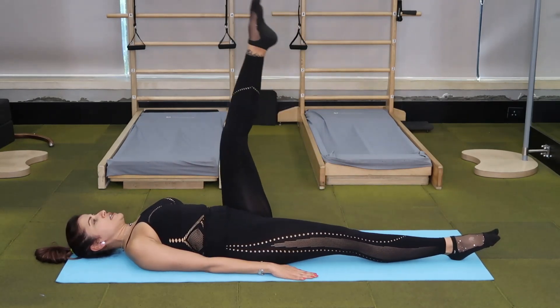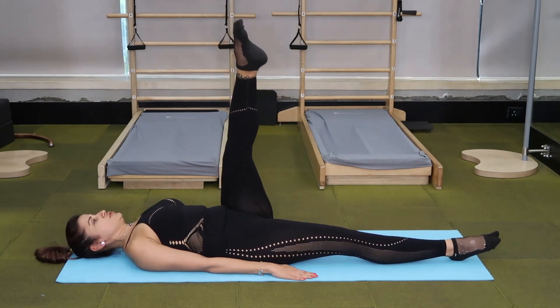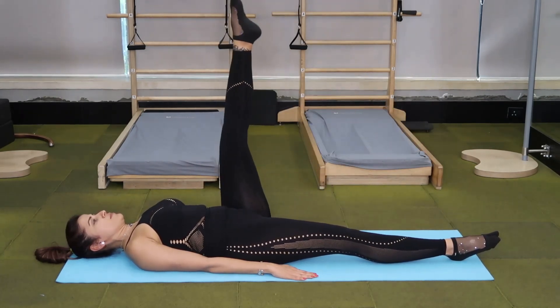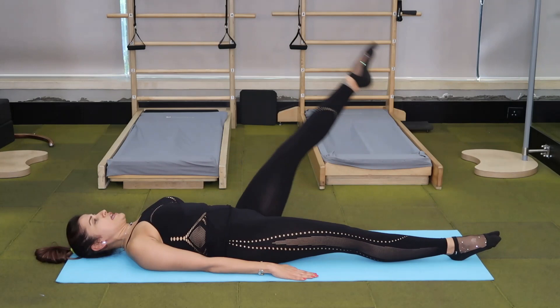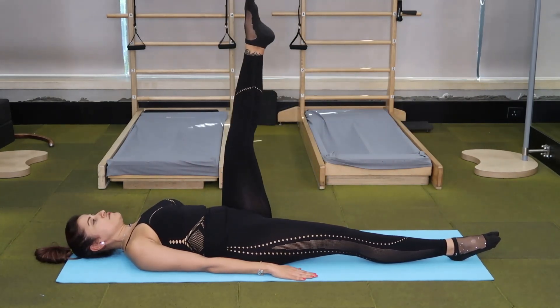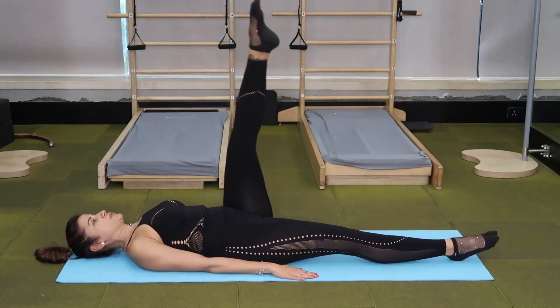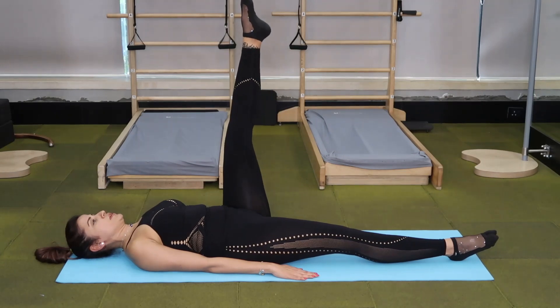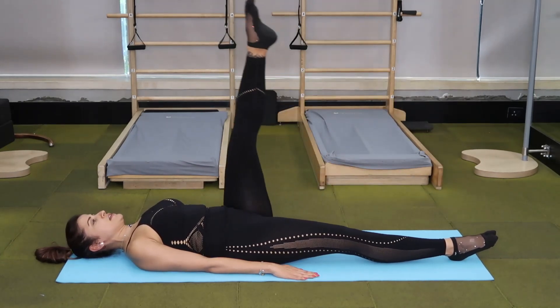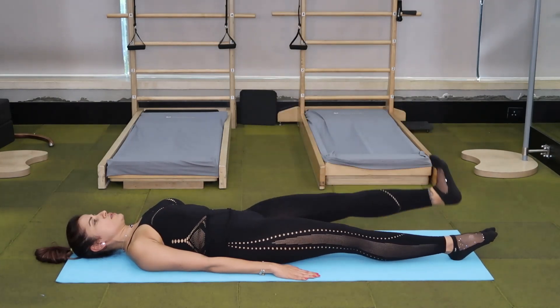Bring the left leg up. Take your leg across your body, circle and bring it up. Engage your abdominals to make sure that your pelvis is stable. After four reps, reverse the circle. Inhale, exhale. When you're done, flex and lower the leg.